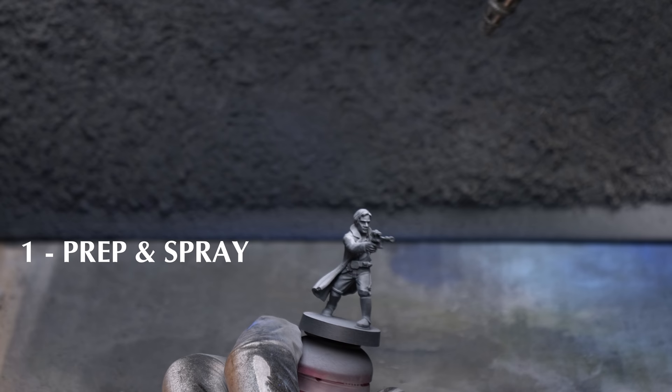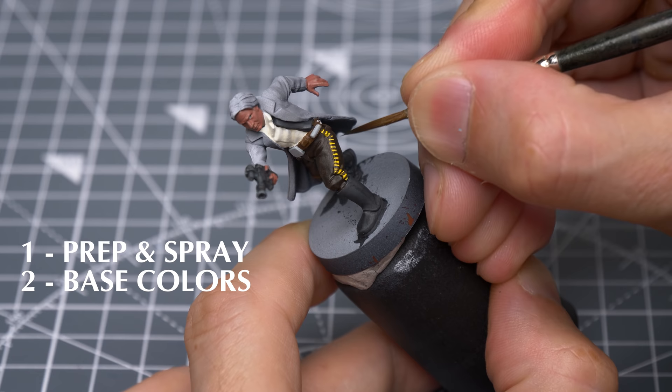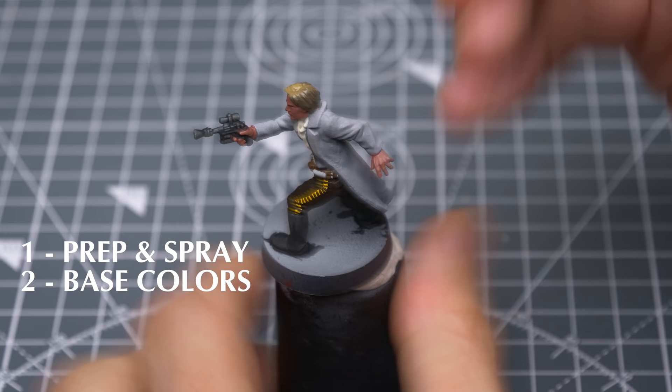I've chosen to prime the figure in black, followed with some zenithal highlights sprayed from above. However, a plain prime in grey or white would also be fine. We'll then apply our base colours, taking care to pick out the yellow tuxedo stripes, and I'll also be creating some quick tonal variation for the hair with a little wet blending.